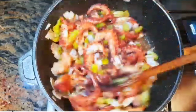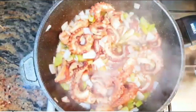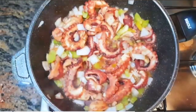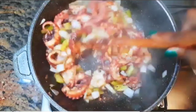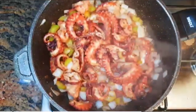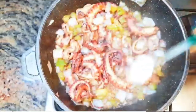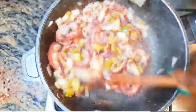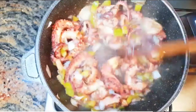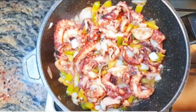After about a minute, I'll drop in a teaspoon of cornstarch to thicken up the juice. I'll cook this for one minute more. It's been about a minute and our garlic spicy stir-fry calamari is ready.